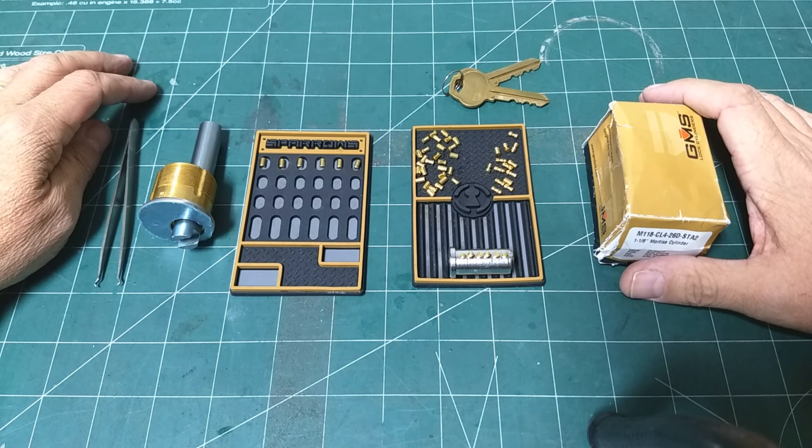We've got spools and mushrooms and serrated, and then we've got these super special chest piece type pins in the kit.